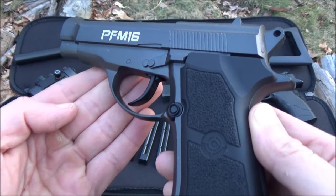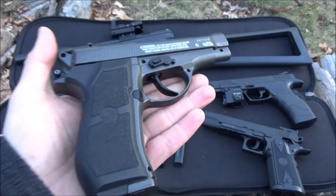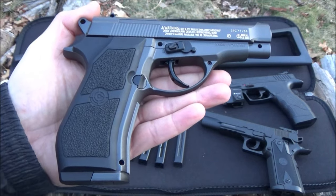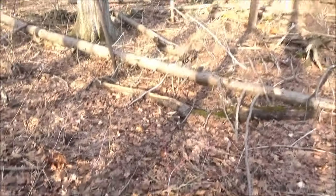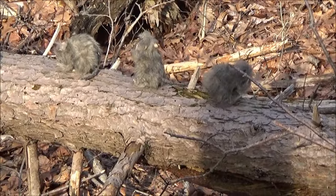We are going to put this to the test. This is a fun gun — definitely inexpensive, all metal construction, solid, has good weight, made in Taiwan. So we're going to shoot my rat targets. Let's see how I do with this.